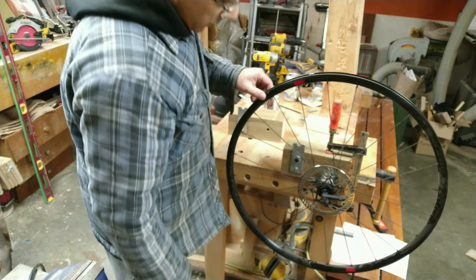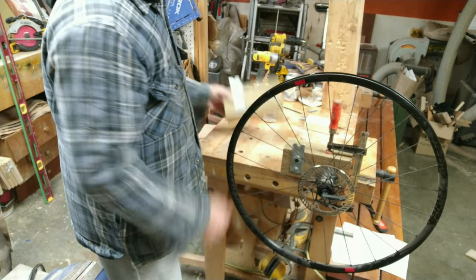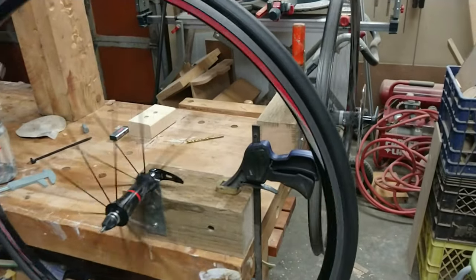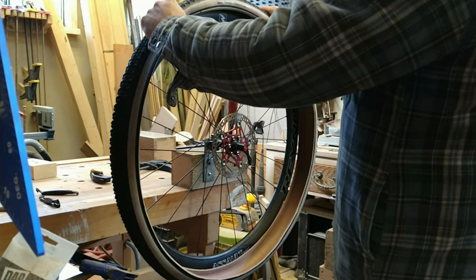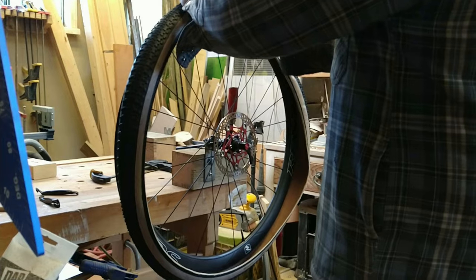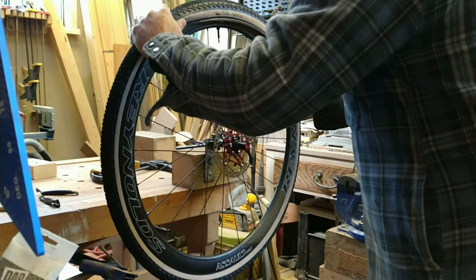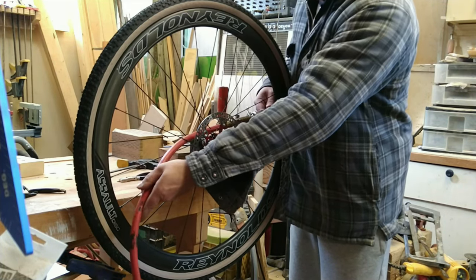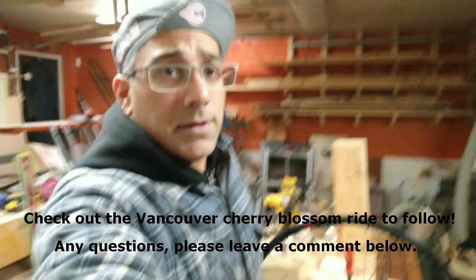These rims are ready to get back in action after I change the bearing. The other thing is you just have to watch the clamp and make sure it's on the right side, but that's a minor inconvenience. So there you have it — make yourself one of these very ugly but functional tubeless easy blocks. I hope you like the video, thanks for watching.